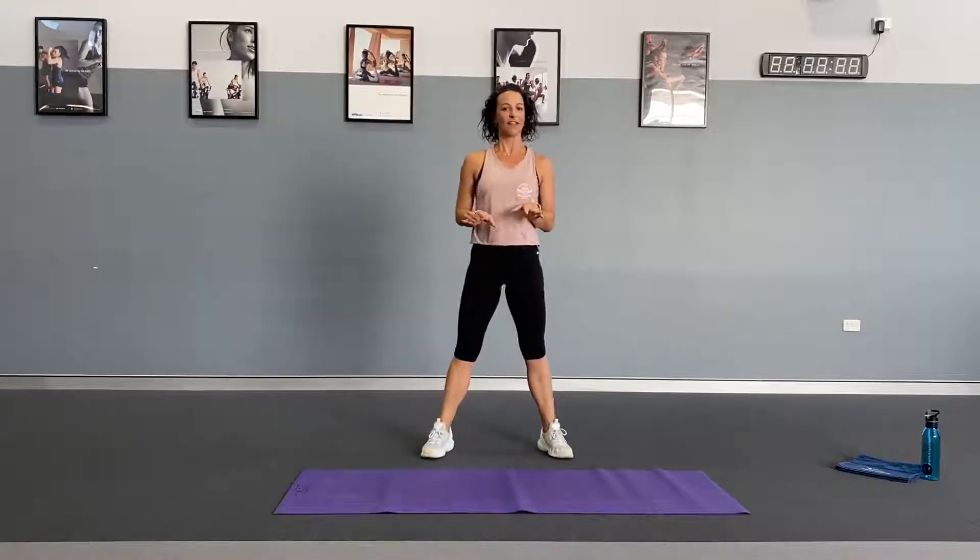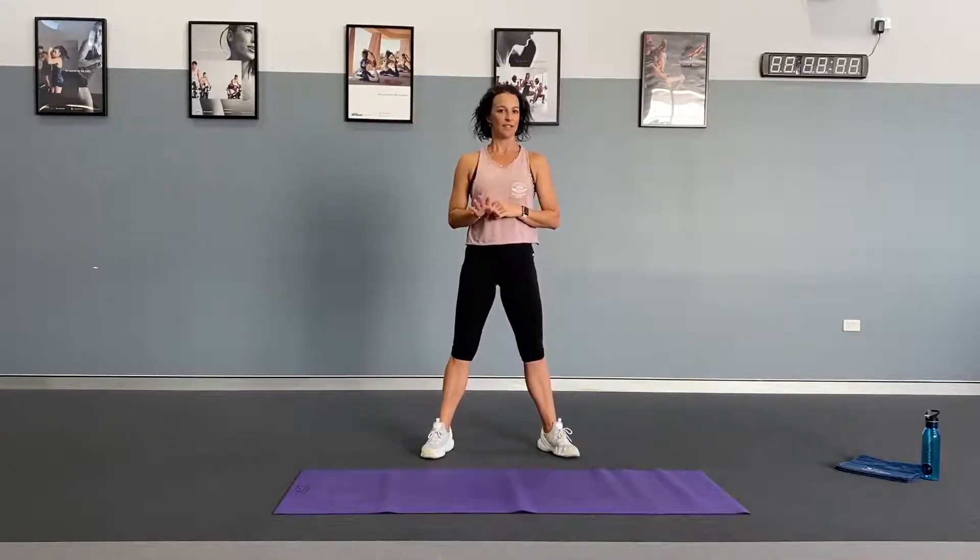That's set one done. Take a little rest, then start your timer ready for set two.